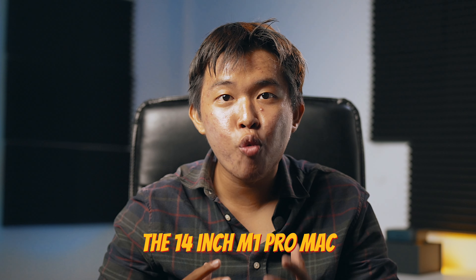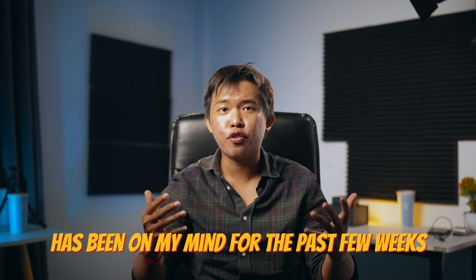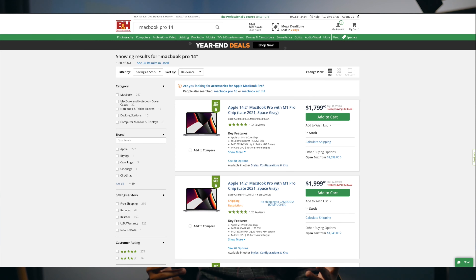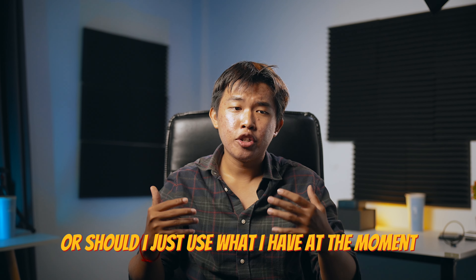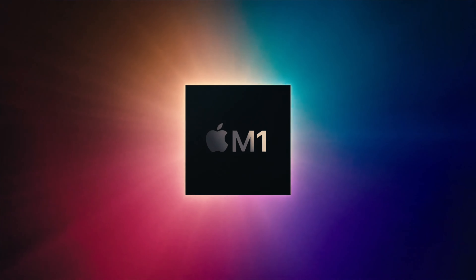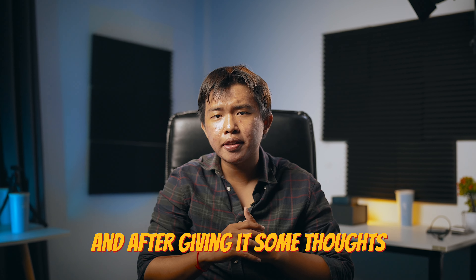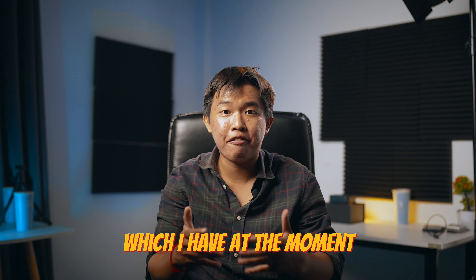The 14-inch M1 Pro Mac has been on my mind for the past few weeks. I was juggling on whether to make another big investment right now — and when I said big, I meant 80% of my personal savings kind of big — or should I just use what I have at the moment, which is the M1 Mac, which I reviewed a year or two years ago. And after giving it some thought, I made my decision: to go with my M1 Mac, which I have at the moment. And here are my reasons why.